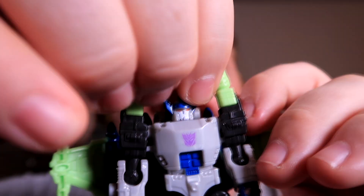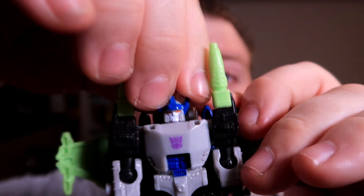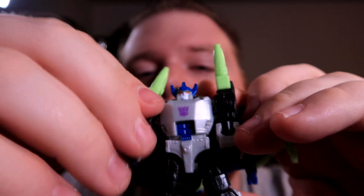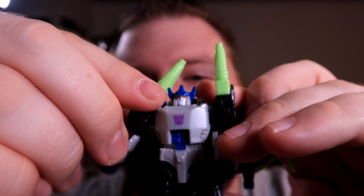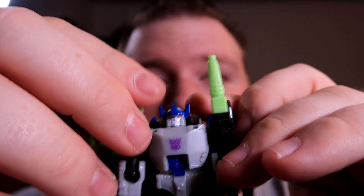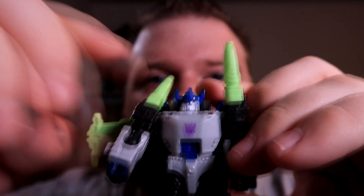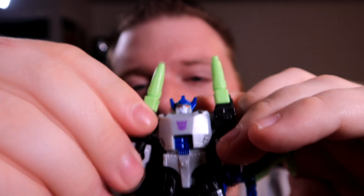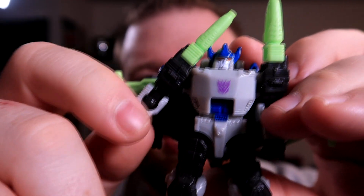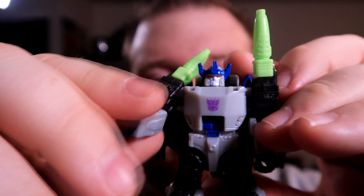Articulation-wise, his head does swivel side to side — it is a little hard to get in there, at least with my pudgy fingers. The arms are on a swivel; they go up about that far. Probably if you remove those shoulder spikes, you can get it to go a little bit higher. They can go forward, but there's a lot of bulk — a lot of stuff clashing into other things. The arms are on a ball joint, and nothing at the wrist because it's a core-class.